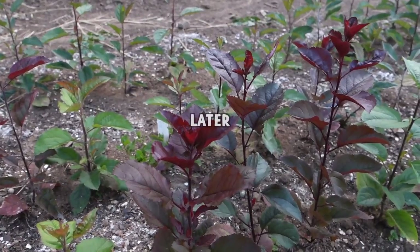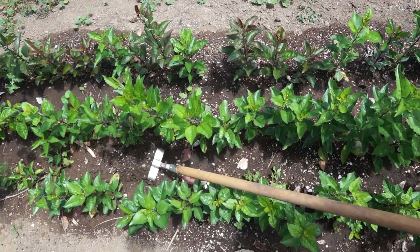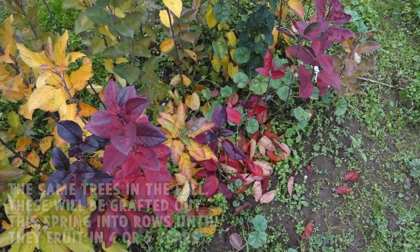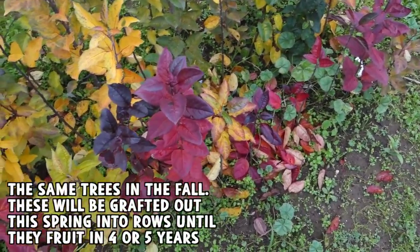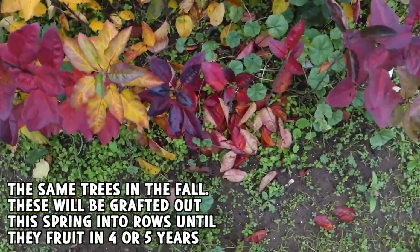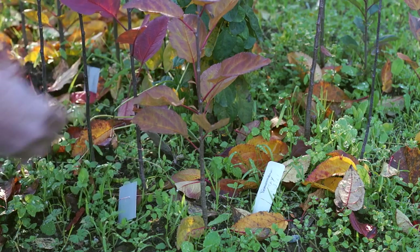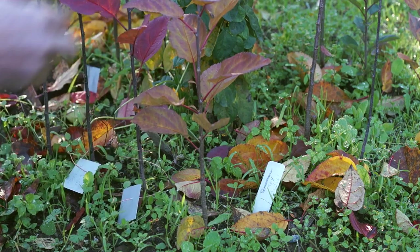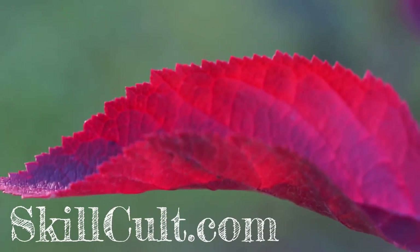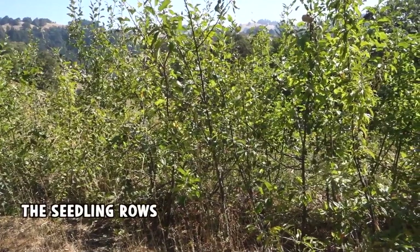Check out the color on these red-fleshed apple seedlings. It's definitely going to have some strongly red-fleshed apples — just look at the color on those leaves. Wow. Maybe this is like their fifth or sixth year.